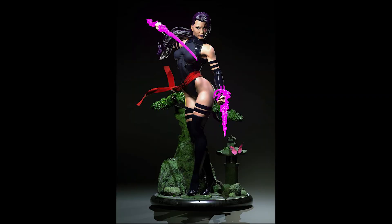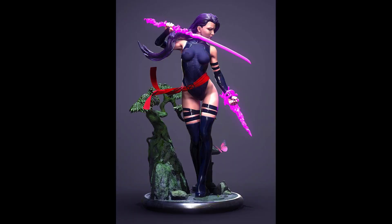Next, from Razor Studio, we have this very sexy Psylocke. It sold out very fast as well. I love this Psylocke — it looks very Asian.